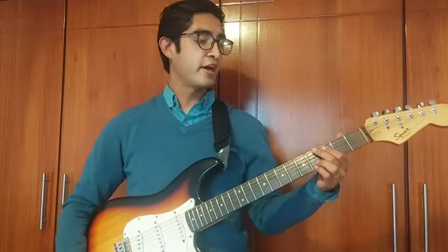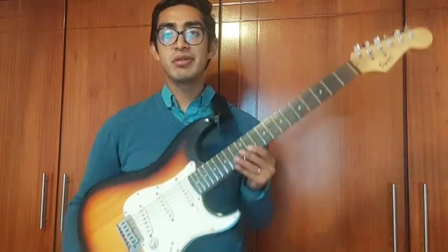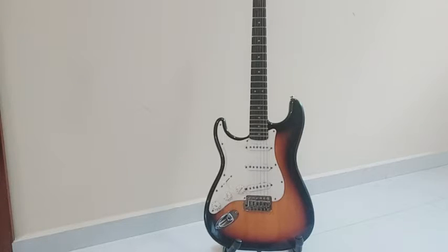Hi, it's Pismark with WTI and if you are looking for a new electric guitar, I recommend this one, the Squire Ballet by Fender. Something that I like about this guitar is its design, the colors, and the sound.